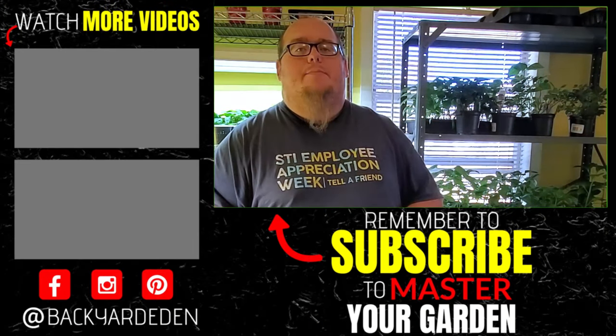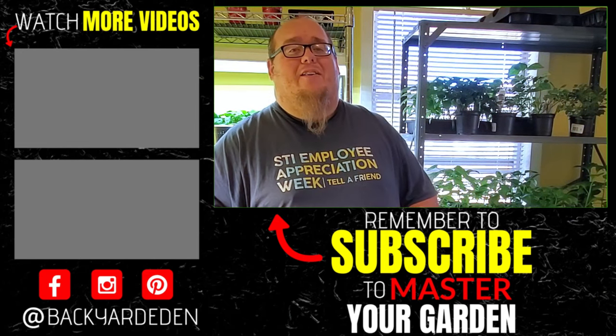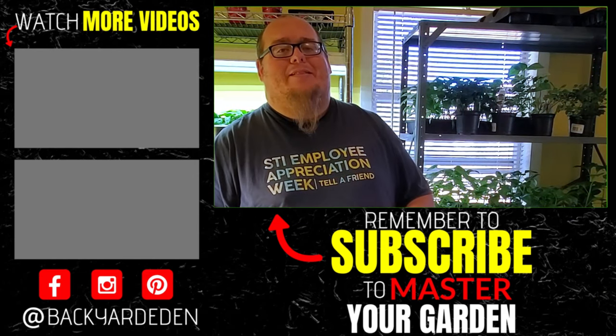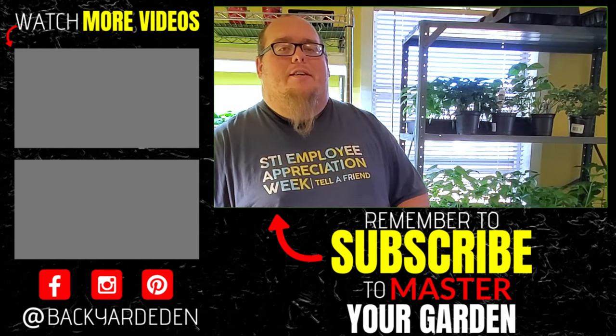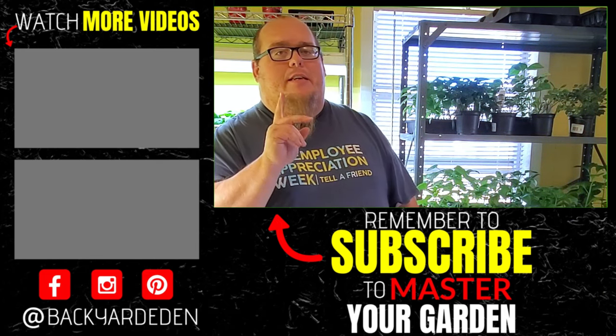If you are growing tomatoes this year, are you growing them indoors, outdoors, or both? Are you doing hydroponics or regular soil? Just let me know in the comment section below — I would love to hear from you. If you're new, drop me a hashtag new in the comments. If you want to learn more about sustainable gardening, gardening tips and tricks, and other hydroponic videos, start now by clicking the subscribe icon and clicking the bell so you don't miss a thing. Thanks everyone for watching, and if you like this video check out one of these, and I will see you in the next one.